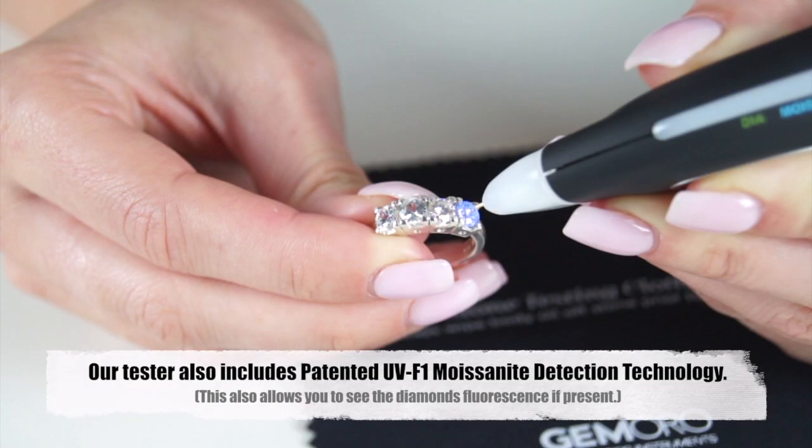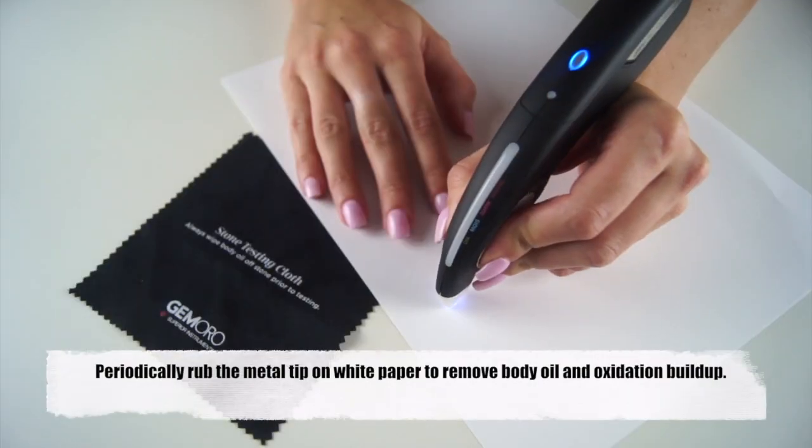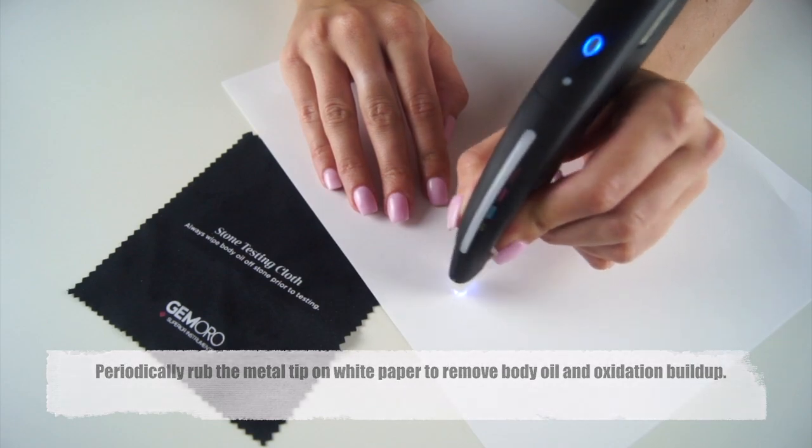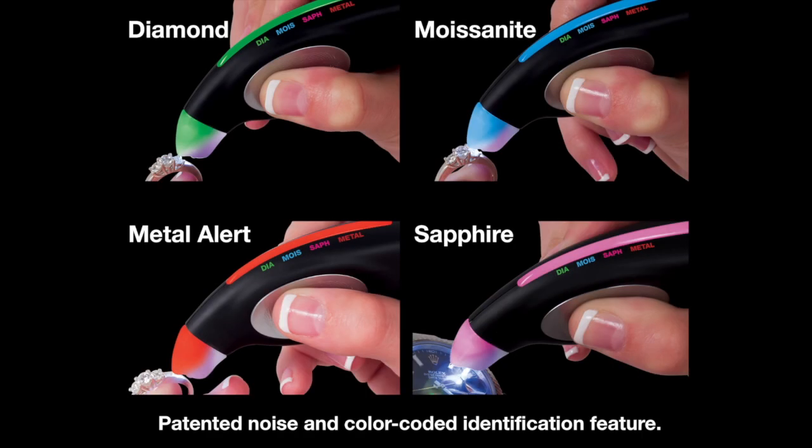The tester also includes UV F1 technology which allows you to correctly identify the widest range of electrically conductive moissanite. For best results, clean the tip after multiple tests to remove body oil buildup. Various colors and noise identifications will appear during testing. Remember, you must always hold the ring or jewelry when testing to complete the electrical circuit.